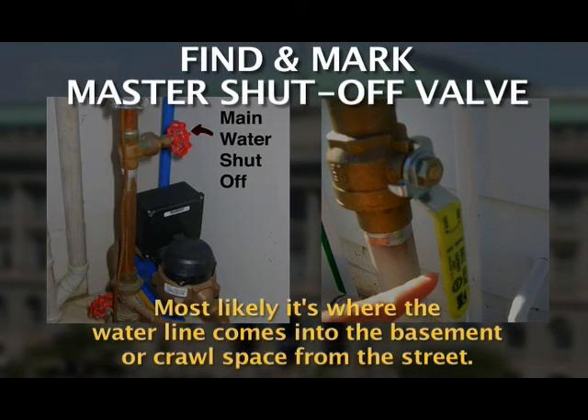Find and mark the master shutoff valve — most likely it's where the water line comes into the basement or crawl space from the street. If a pipe bursts anywhere in the house, this valve can turn off the water and help limit further damage.